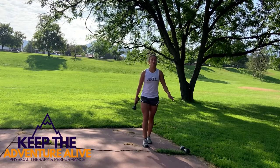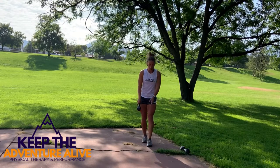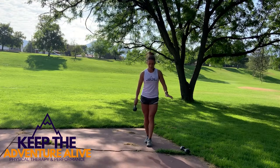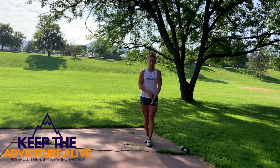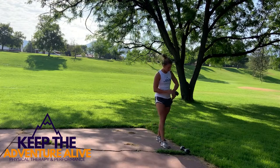Ten seconds and then we're going to switch sides — three, two, and switch. Other foot in front, and once you're ready go ahead and start passing on that other side. Widen your feet out if you need to to find stability, especially as you start to get more fatigued. Fifteen seconds left — three, two, and one. Go ahead and pick up that other weight and we're going right into the next one.